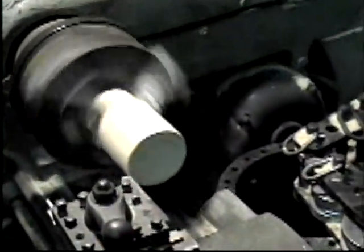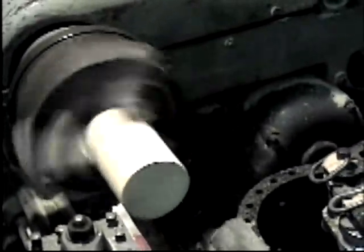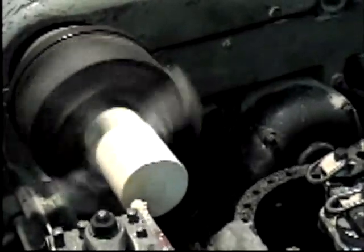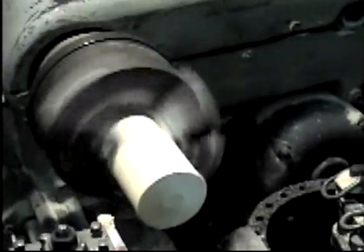To make the horn, a piece of wood stock is placed in a lathe and surfaced until it is smooth. The cutting tool is changed and the piece of wood is given its shape.